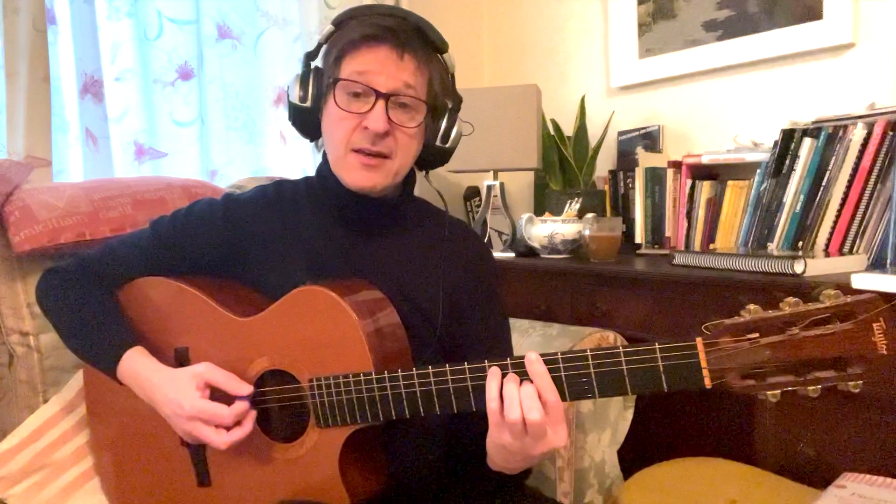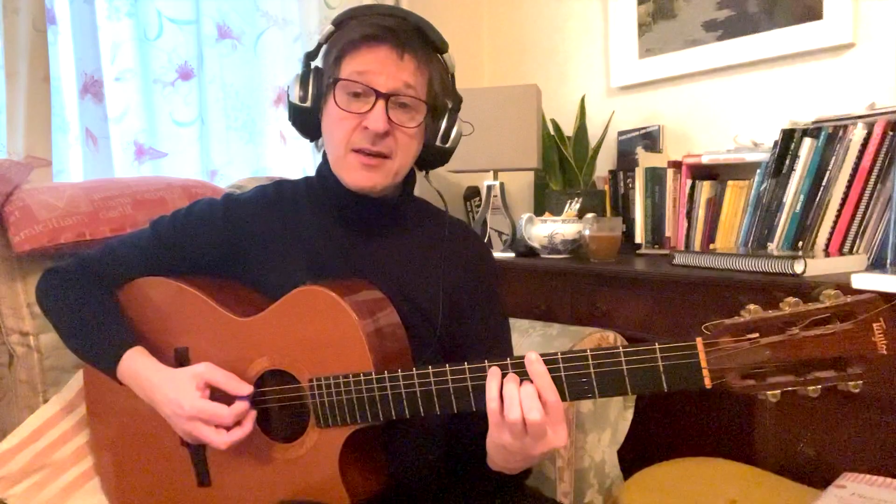The chords for this are B augmented with a sharp ninth, with E dominant augmented — or a seventh with a sharpened fifth — going to A major 7.